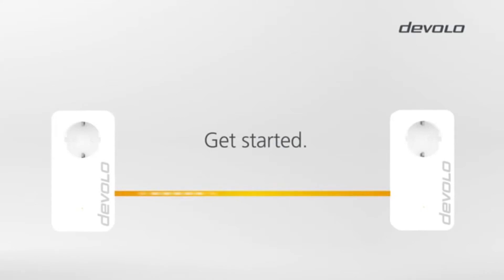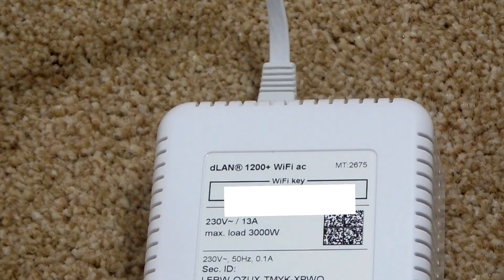Your Wi-Fi key for your new internet connection is on the back of each unit. Make sure you write that down so you can remember and log on to this connection.